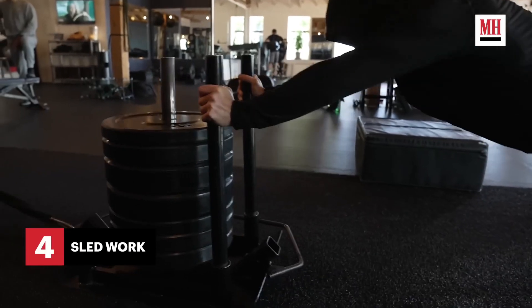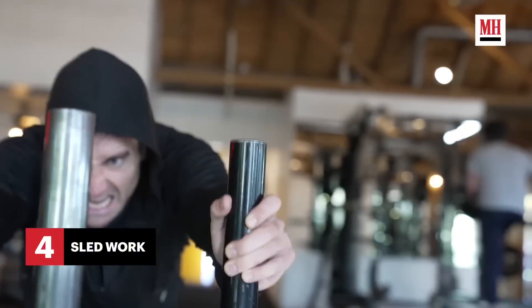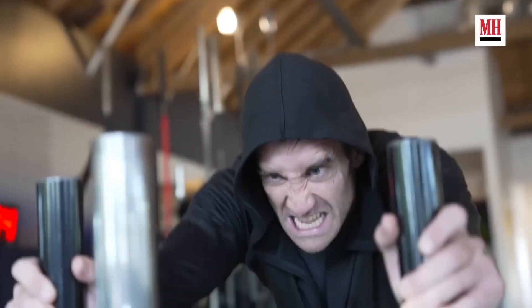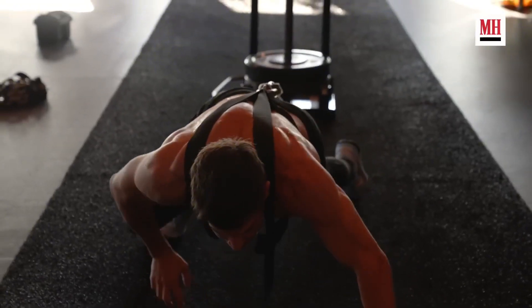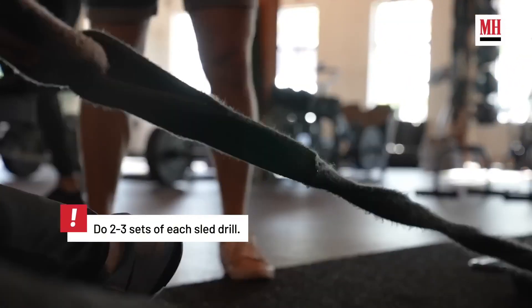Most of the sets that they do are time sets. They try to keep his work capacity up, keep him moving, keep him sweating, keep burning fat. They still want the heavy stimulus so they do a lot of heavy sled work. This is a tough exercise, although I don't see where they are going with this workout.